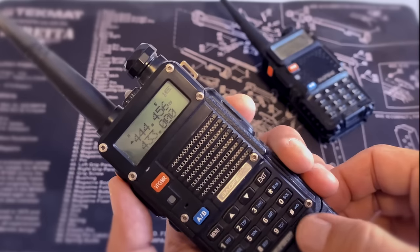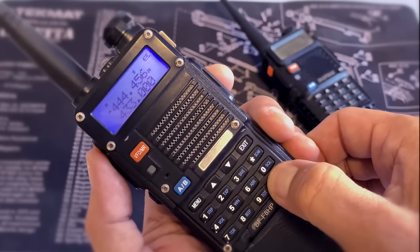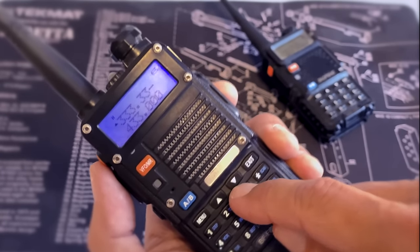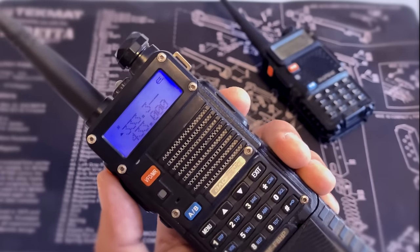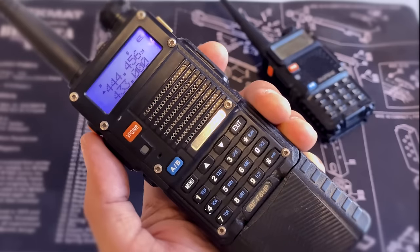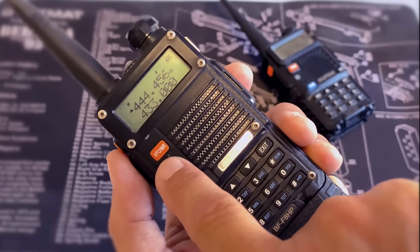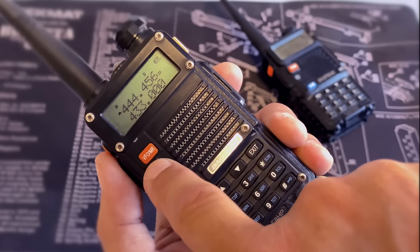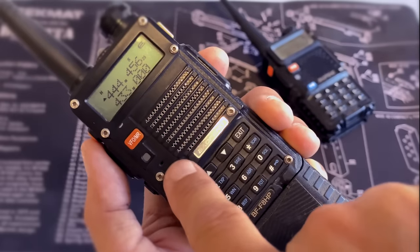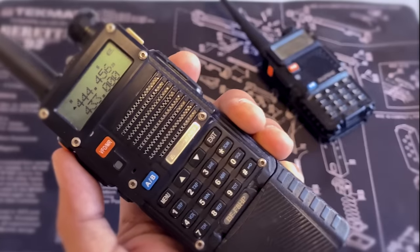To unlock it, just press and hold the lock key again and it's now unlocked — whatever I type in will be displayed on the screen. For our purpose, all the other buttons besides the numbers you need to punch in frequencies — you don't need to know. Switch between frequency mode and channel mode. Switch between upper frequency and lower frequency. Lock and unlock the keypad. Those are all you need to remember.